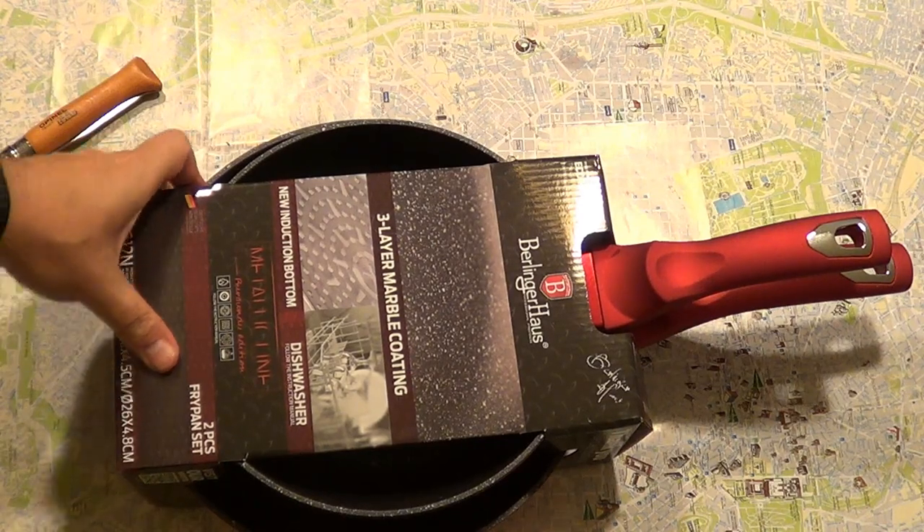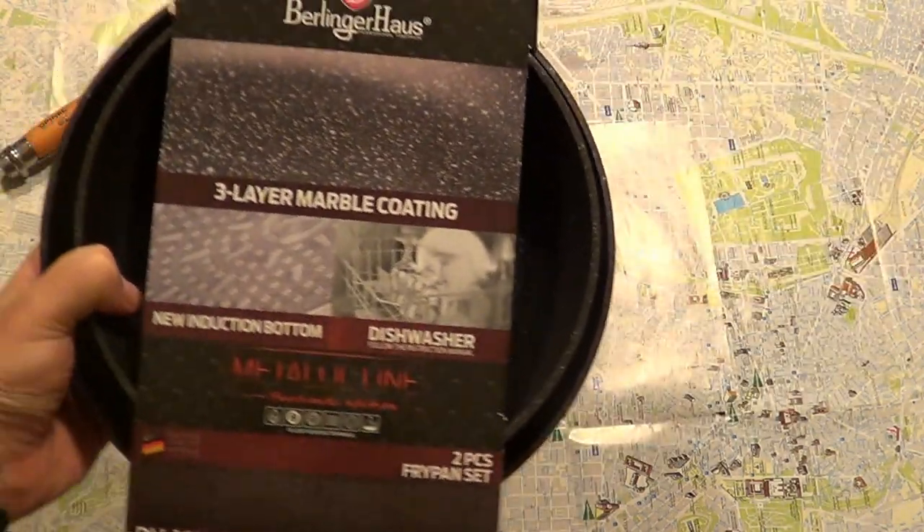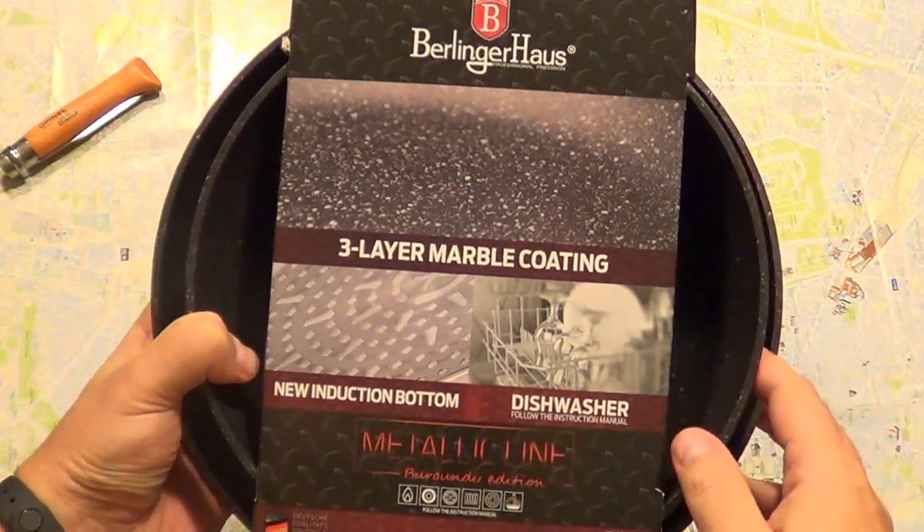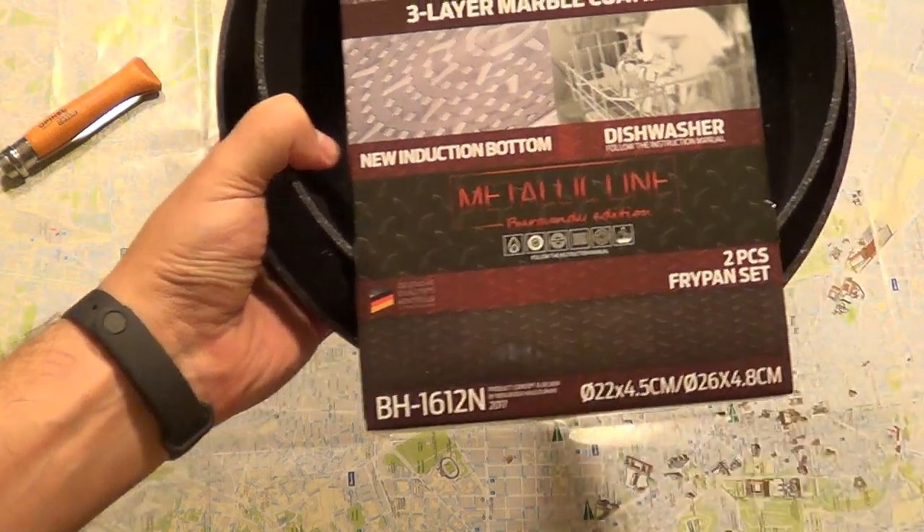Hello YouTube. They have two frypans — Berlick and House from Berlick and House, with a three-layer marble coating from Germany.